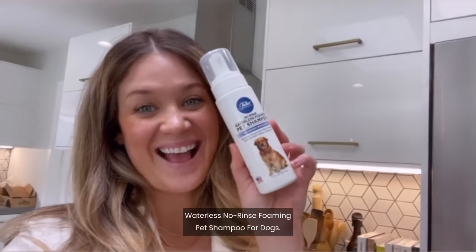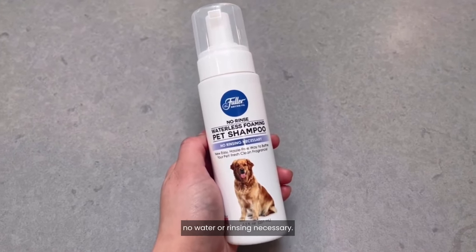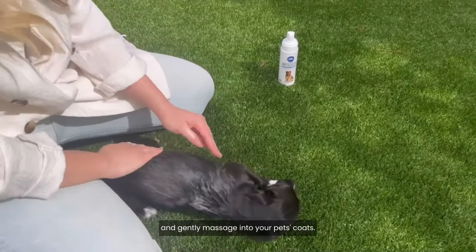I'm trying out the Fuller Brush Company Waterless No-Rinse Foaming Pet Shampoo for Dogs. It claims to clean, condition, and moisturize — no water or rinsing necessary. This product is so easy to use. Just pump the foam into your hand and gently massage into your pet's coat.